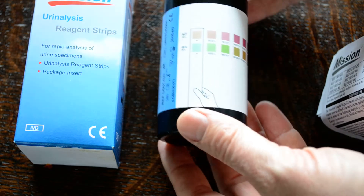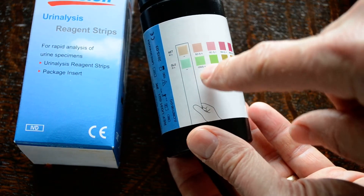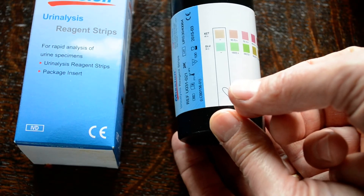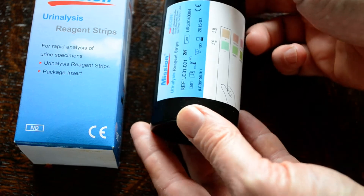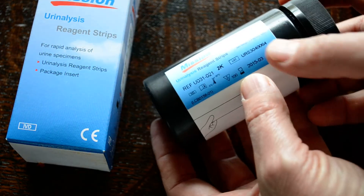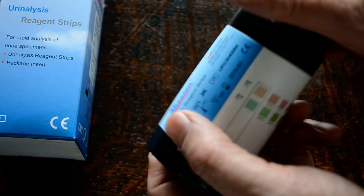If we show you these packs now, you'll see the indicative color pads. The handle end — that's the orientation of the test strips and how they're held when you come to interpret the results. The expiry date will be on the pack, along with the batch number and the manufacturer's reference.